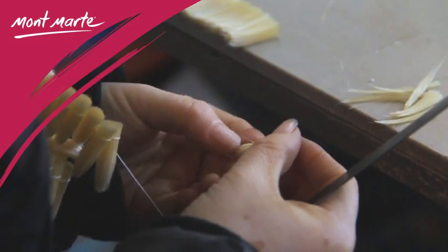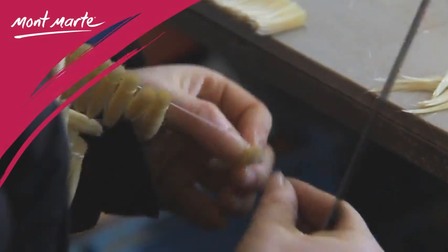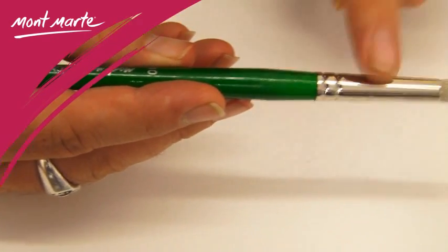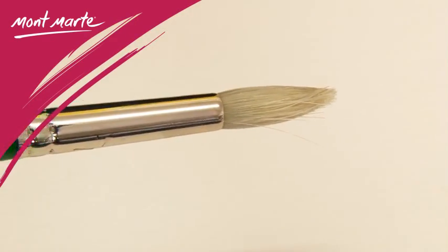The brushes are made in our factory to a very high standard and are made the same way they have been for hundreds of years. The handles are long and the bristles are selected hog hair contained within a brass ferrule.